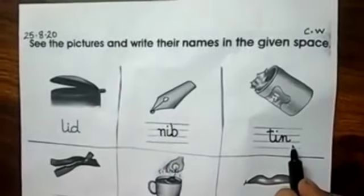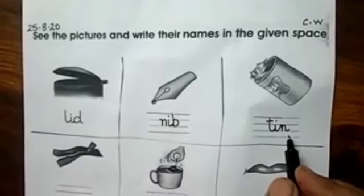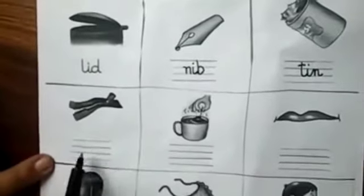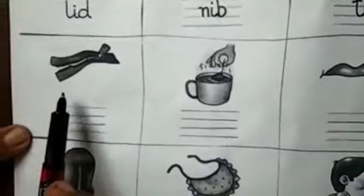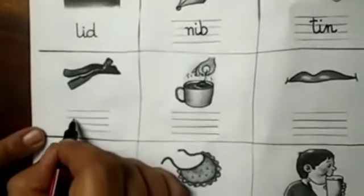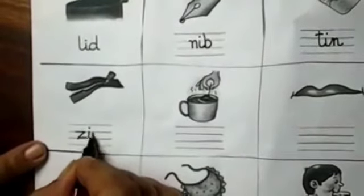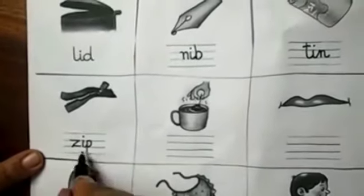When you do not follow these three rules, you will be out, and ma'am does not want that. So next picture — what is this? This is a zip. Z-I-P, zip. Very good.